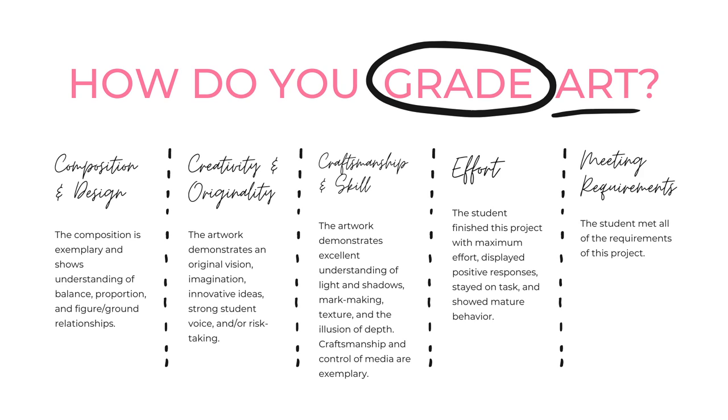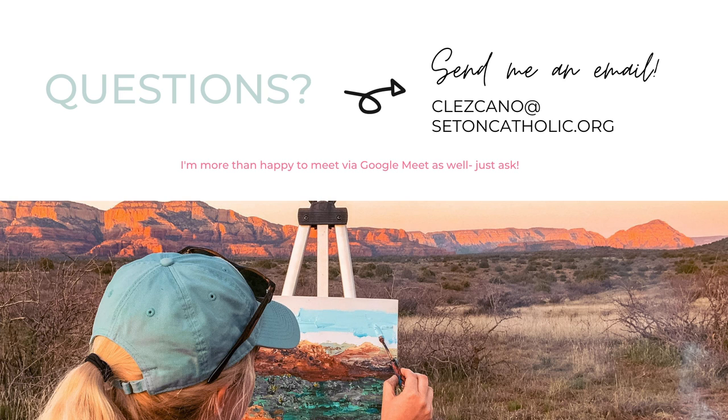One question I get asked a lot is: how do you grade artwork? You'll see the five categories I use to grade artwork and you'll find a similar rubric on Canvas. The first category is composition and design — how well is the image created in terms of balance, proportion, and figure-ground relationships? Next is creativity and originality, which is so important in expressing your unique individual ideas. Craftsmanship and skill is also a huge part of your grade, as well as effort and meeting the requirements.